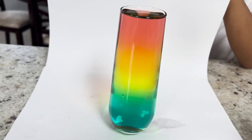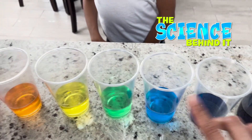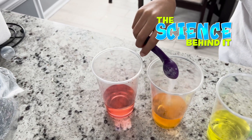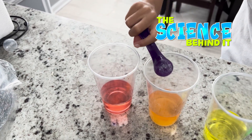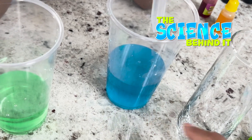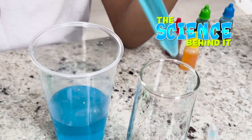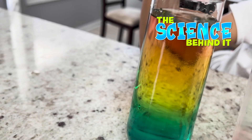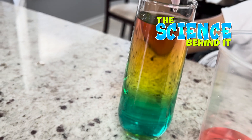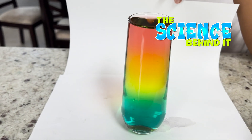Pretty cool, right? Density measures the amount of mass — the amount of stuff in a particular space. The more stuff in the space, the heavier it becomes. When we add sugar to water, the sugar's molecules fill in the spaces between water's molecules, making the sugar water more dense than regular water. And because it's heavy, it will sink to the bottom. By having different amounts of sugar in each cup, it allows us to stack the waters on top of each other, creating a sugar rainbow.